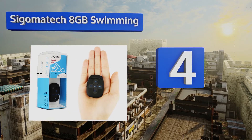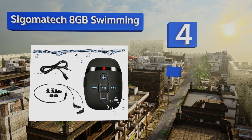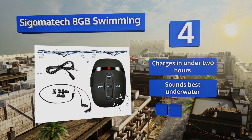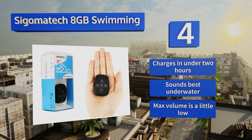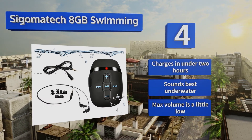At number four, the water resistance of the Seago Matek 8 gigabyte swimming player allows you to swim with it in depths of up to 10 feet. It's available in black, blue, and pink, and has a durable engineered ABS body that can take a beating but is pleasantly lightweight when attached to goggles. It charges in under two hours and sounds best underwater, however its maximum volume is a little low.